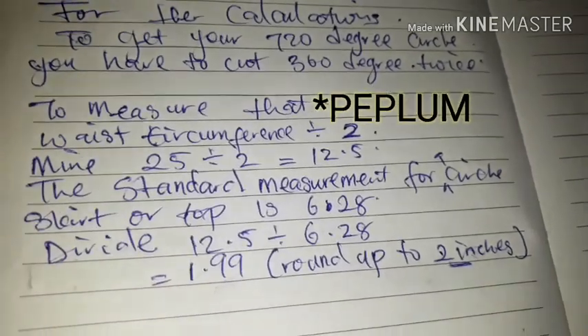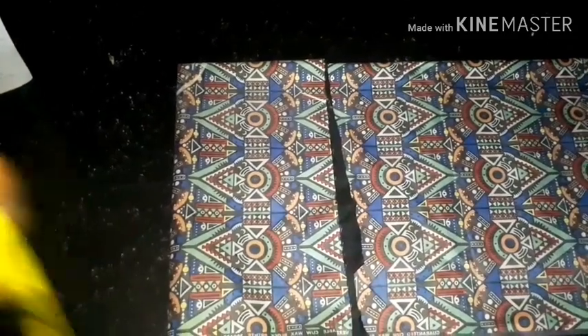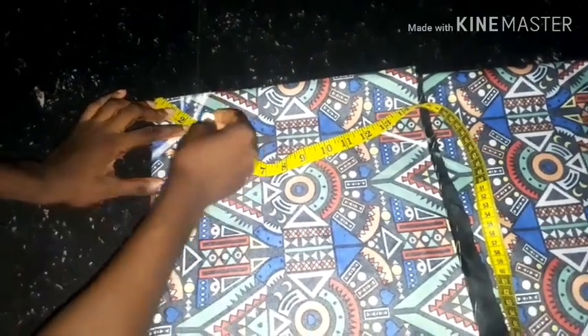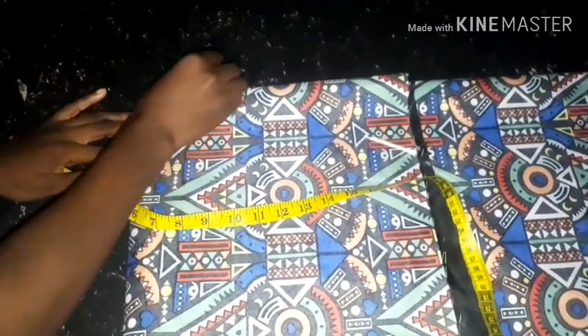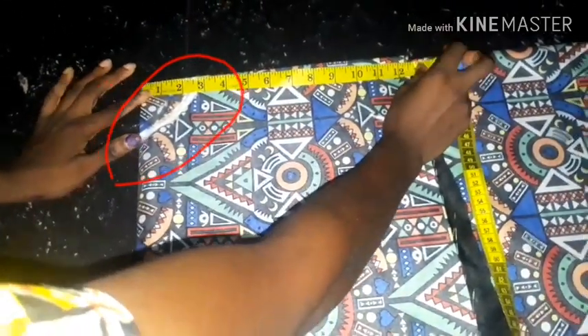I'll be folding both my fabric and lining into four to cut my peplum. If you want to manage your fabric, measure the length of your peplum before folding it, then multiply by two — so if your measurement is 10, that gives you 20. Measure 20 before folding the fabric and give half-inch hem allowance. The measurement I got for the circle is actually 2, but I measured 2.5 because I want to do some pleats.